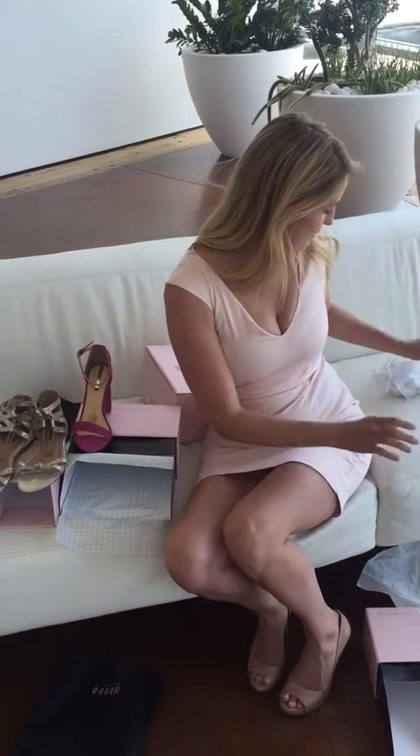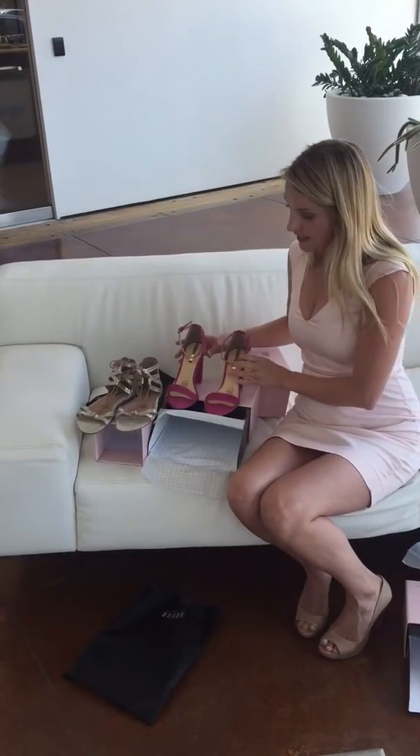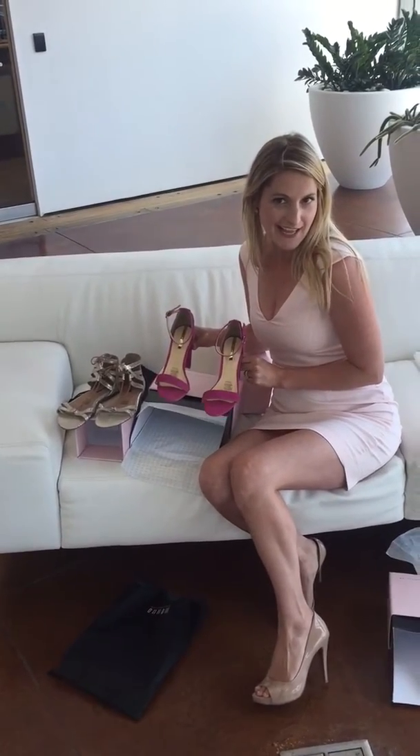Super cute. Let me grab the other one. You tell me — which one should I wear with my outfit today? Tell me in the comments.